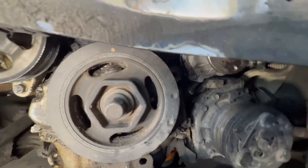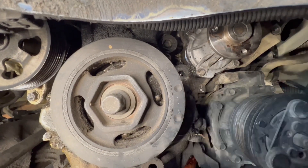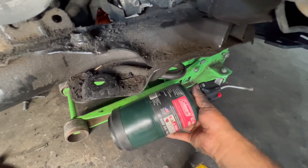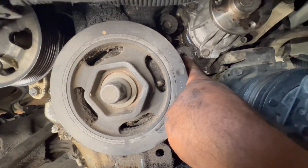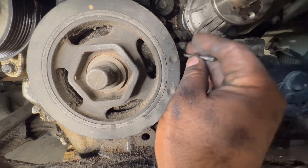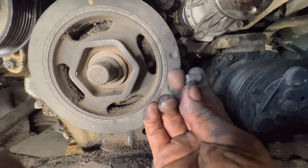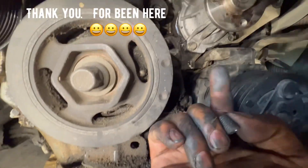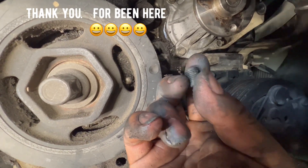Then I put heat on it with a little torch — right on this spot here. Apply heat for about five minutes. After that, insert the tool into the hole and start twisting it to the left, like loosening a bolt. Make sure you put enough heat on that bolt; if not, it won't come off.